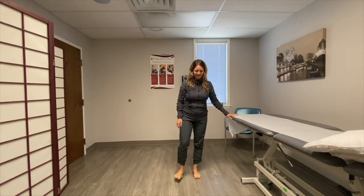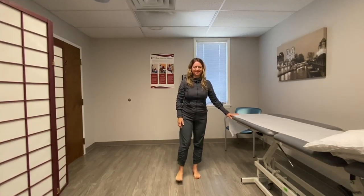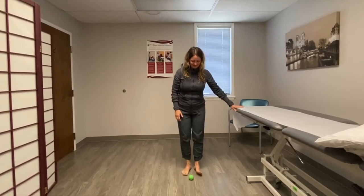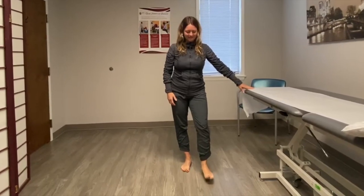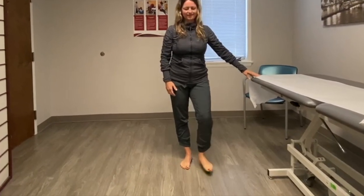Roll the ball gently with the bottom of either foot for two minutes. Take your time and slow down as needed. If you feel comfortable, repeat it on the other side. You can use something for balance.